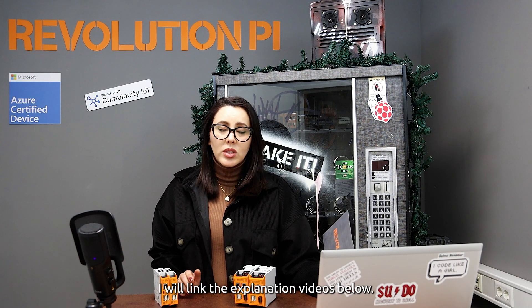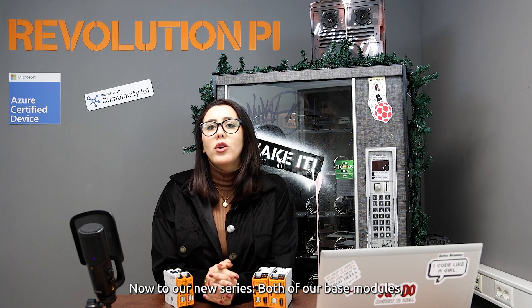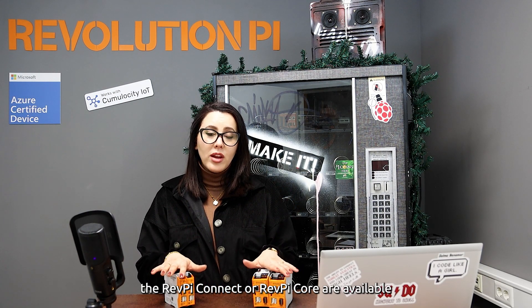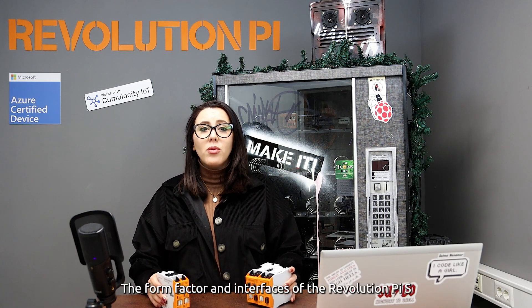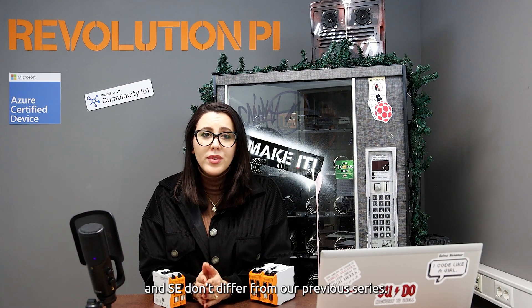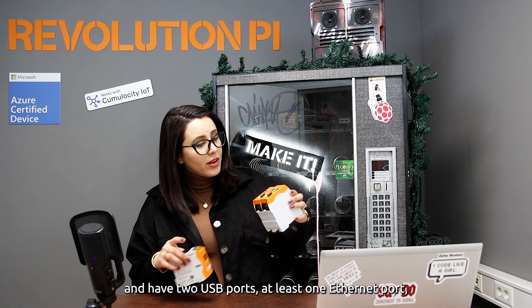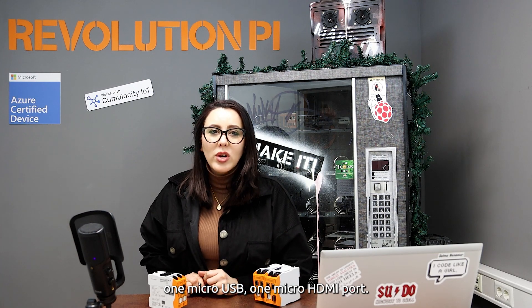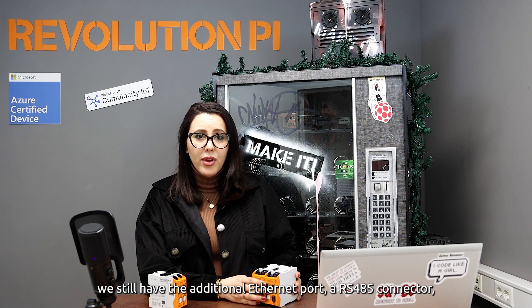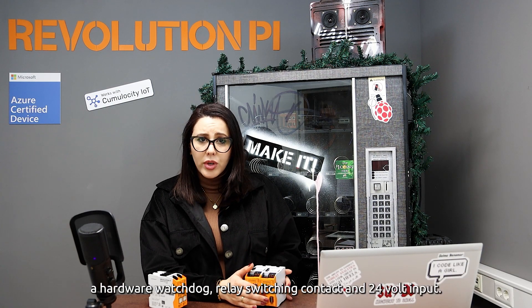If you are not familiar with our two base modules or our modular system yet, I will link the explanation videos below. Now, to our new series: both of our base modules — RevolutionPi Connect and RevolutionPi Core — are available as S and SE variants. The form factor and interfaces don't differ from our previous series. Both are still powered by 24 volts and have two USB ports, at least one Ethernet port, one micro USB, and one micro HDMI port. In the case of the RevolutionPi Connect, we still have the additional Ethernet port, RS485 connector, a hardware watchdog, relay switching connect, and 24 volt input.